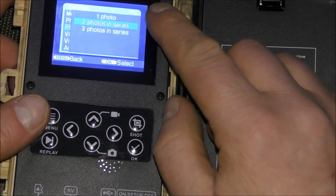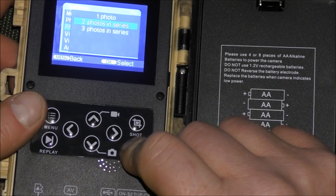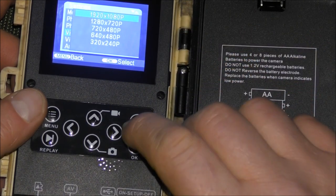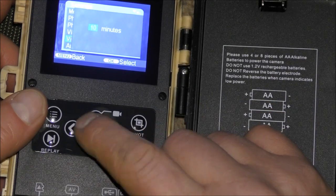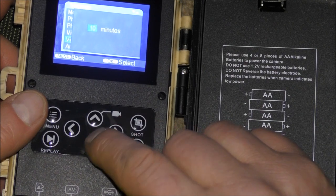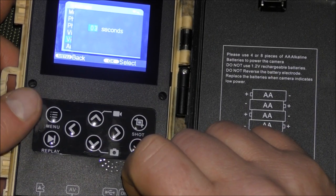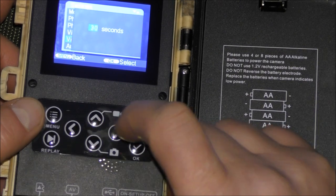Next one is photo series — you can choose to take one, two, or three photos. I generally have it set on two. Next one is video resolution — I always have it set on the highest one, which is full HD. Next one is video length — you can actually set up to 10 minutes, so you can take a 10-minute continuous video, which is a hell of a long time. Anywhere from three seconds to 10 minutes — that's pretty impressive. I generally have that set on about 30 seconds.